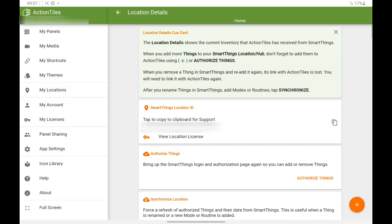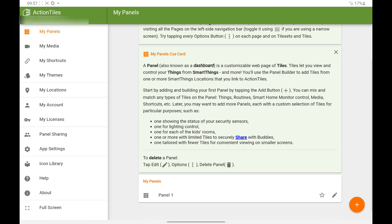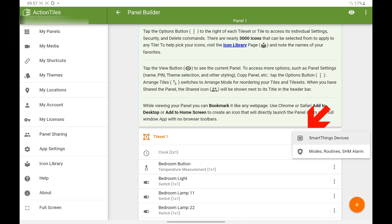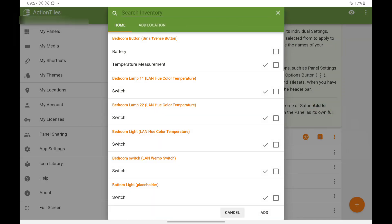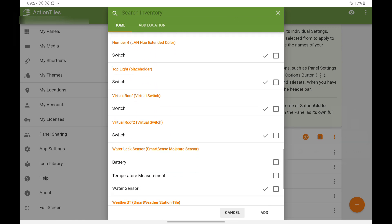Now click My Panels from the left and edit the panel that you have set up. Click the SmartThings icon, then SmartThings device, scroll down until you find the Water Sensor and click the option you require.